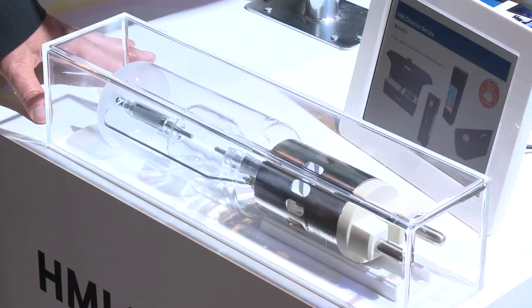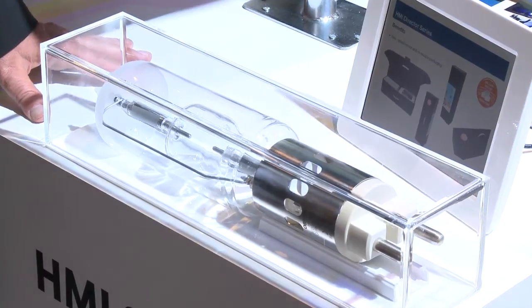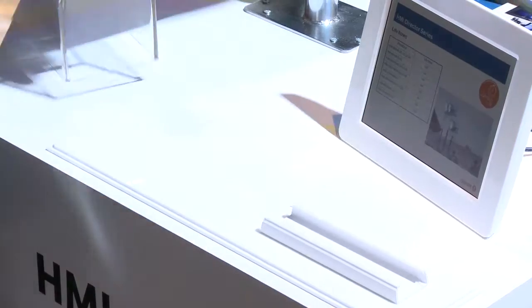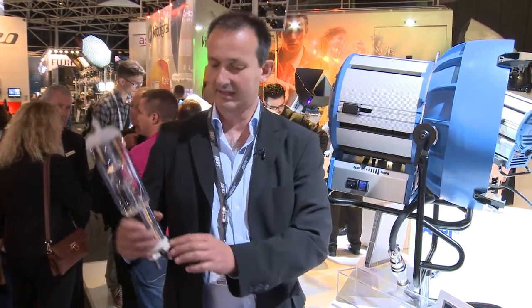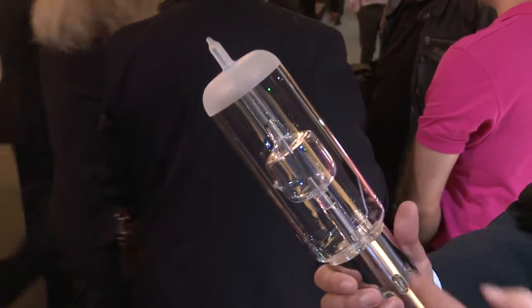It's a new 9kW lamp inside — this lamp here. It is a lamp that Osram made specially to the specification of Arri. This bulb is almost within the dimensions of an existing 6k HMI bulb. That means the LCL — the height from the basement to the middle of the inner glass tube — is the same. Only the diameter and the upper length are a little bit longer.